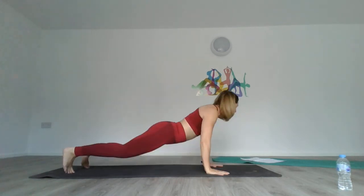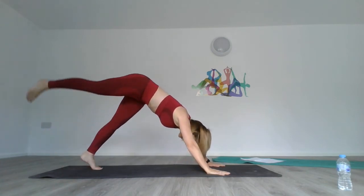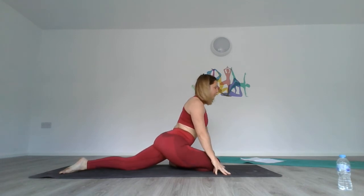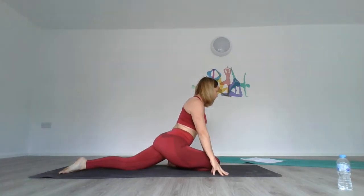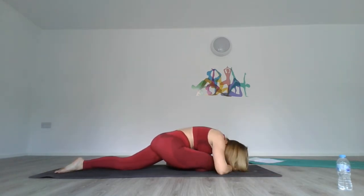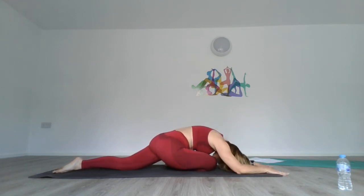Come up into downward dog, then take your right leg and place it into pigeon pose. Make sure your hips are facing forward. If you need a block under there to ensure you don't fall, please use one — that's what we need to make sure hips are straight. If you want to go further, lower onto the floor, stretch out, or put your hands to rest your head on — it's up to you. Get that lovely, invigorating stretch.